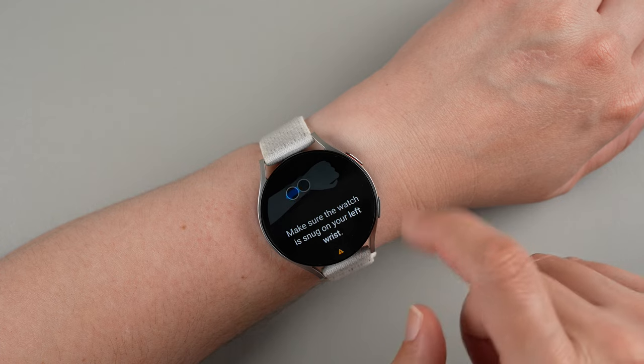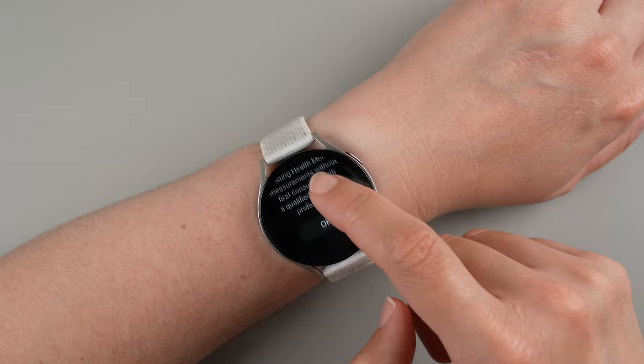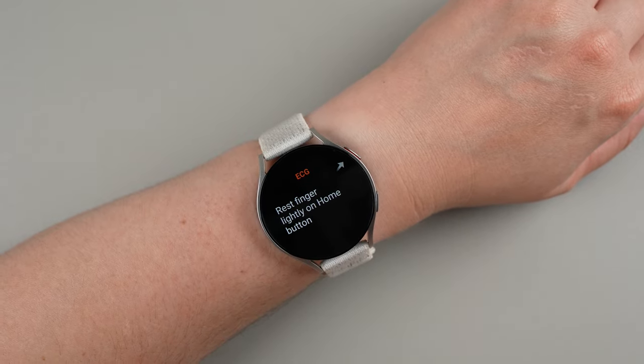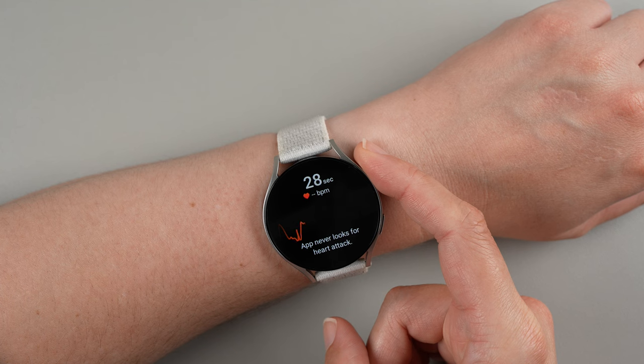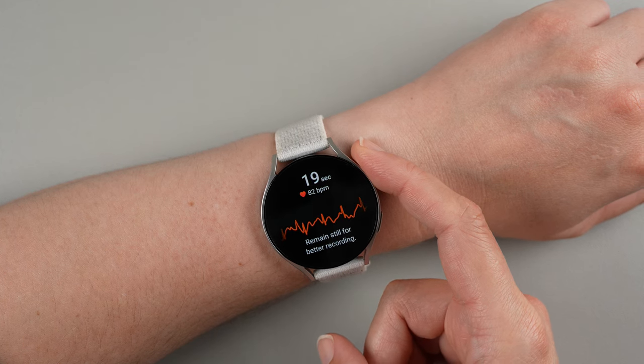It says make sure the watch is snug on your left wrist, then rest your finger lightly on the home button. Now we're going to see a countdown here. I'm not sure if it's going to be okay with me talking while I do this, so maybe I will be quiet.